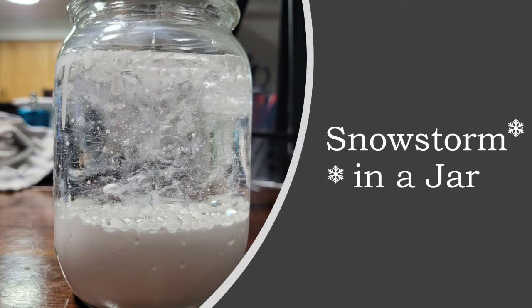Hello everyone and welcome to this week's just for kids activity. This week we're going to make a snowstorm in a jar.